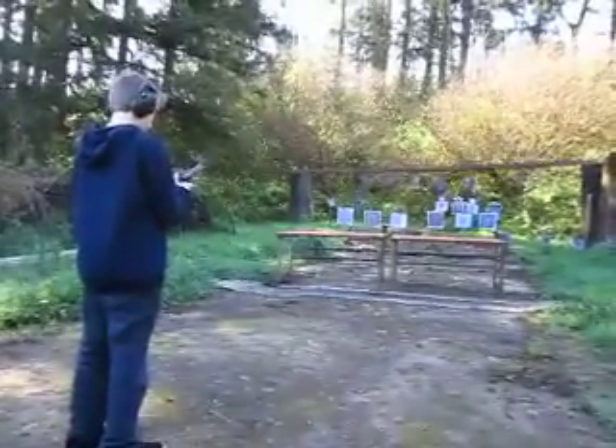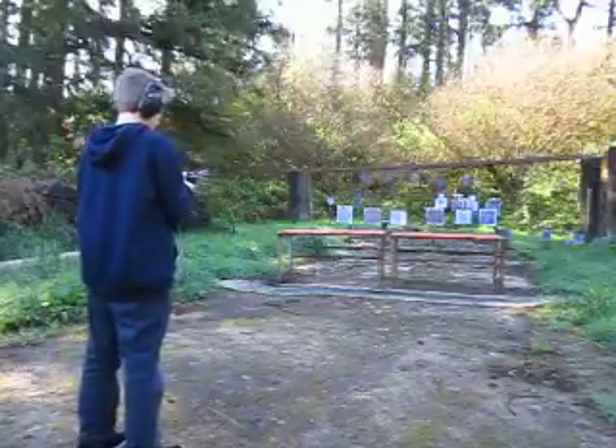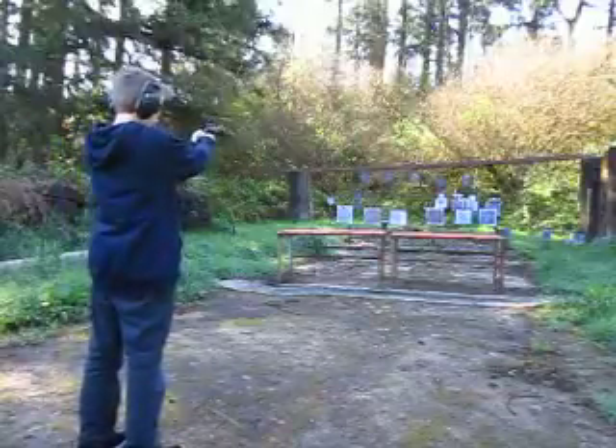Ryland's going to step up and shoot the Blackhawk with a .38 today. You've got four rounds whenever you're ready, bud. Just take your time. Don't try to shoot fast.